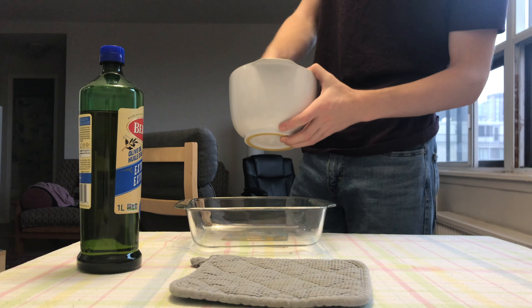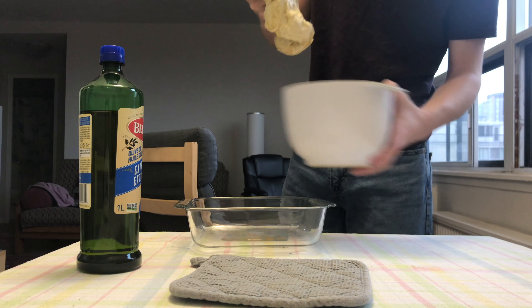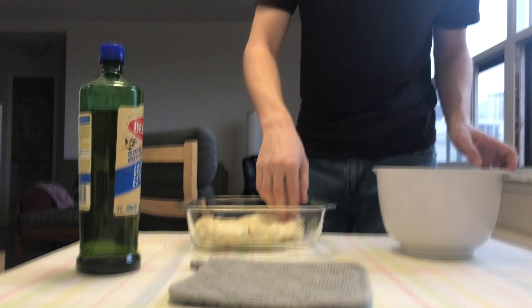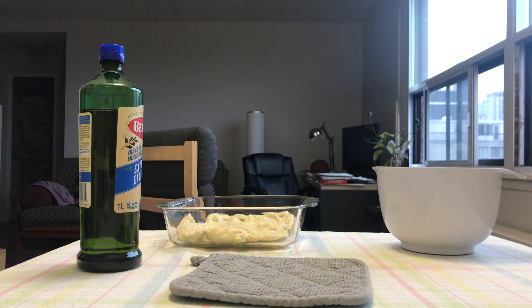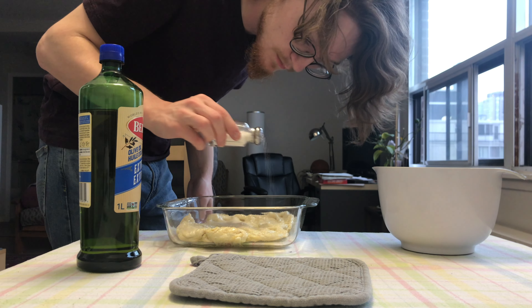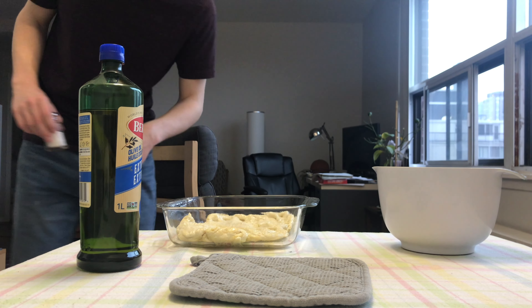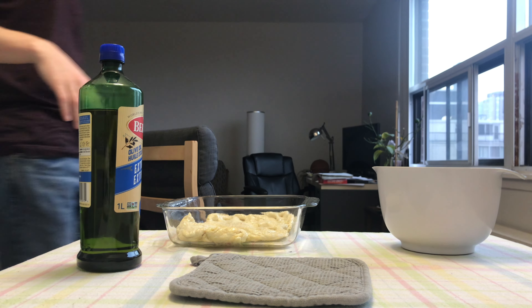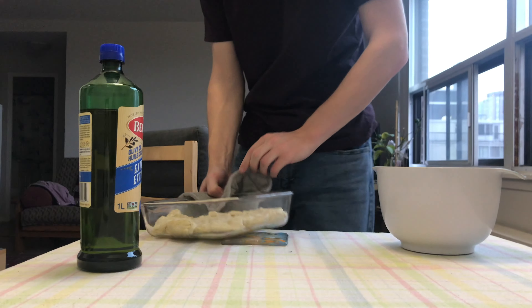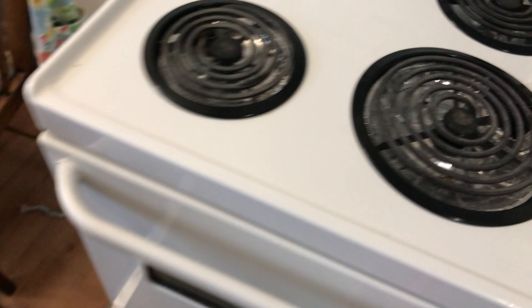Next I'll coat the dough pretty well in olive oil and drop it into a pan that I've had preheating in the oven at about 450 degrees for long enough to get hot. Then put some salt on it, or other toppings if you're making pizza, and throw that in the oven until it's nice and brown. Mine took about 20 minutes, but yours might be a little different.